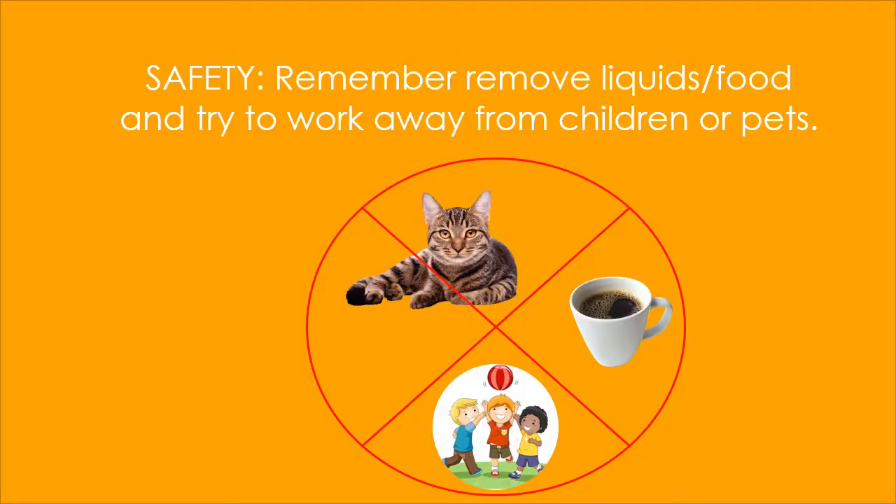Just a reminder: make sure that you keep your microscope away from liquids, foods, children, pets — things that can damage your microscope while you're working.